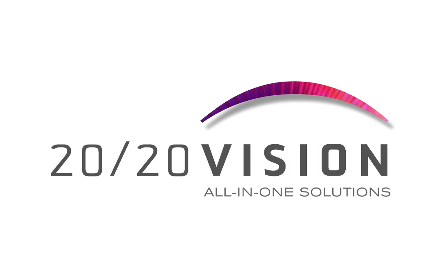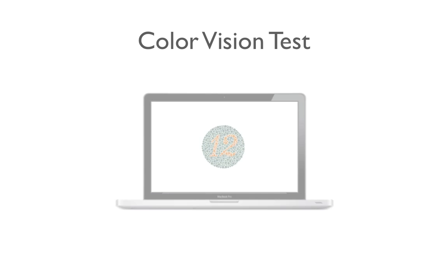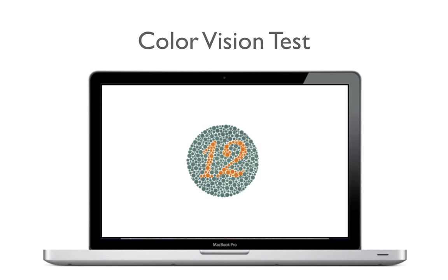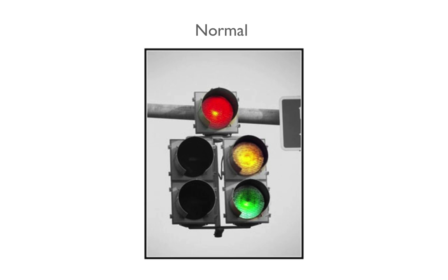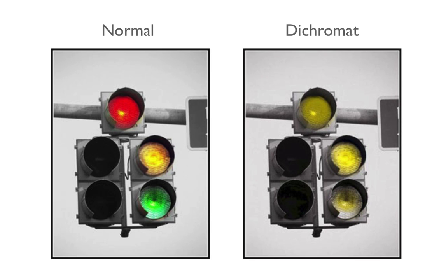2020 Vision has a wide variety of charts and tests for school nurses to choose from. Our color vision test is used to test young patients for color blindness. Children who are color blind will not be able to differentiate between complementary color tones, such as red and green. However, the child may still have strong and healthy vision.